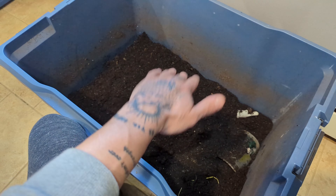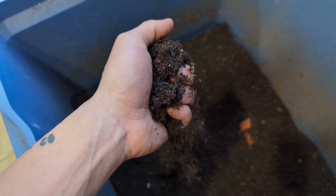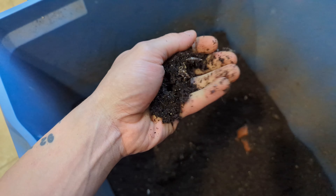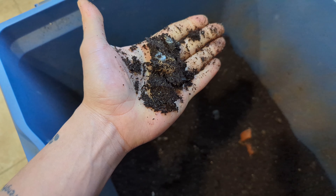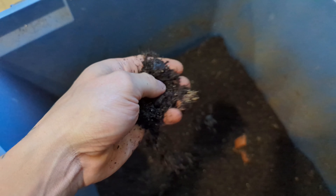Eventually, hopefully sometime spring and summer, we'll have some TTW soil. I'd really like to get the moisture right, but it is good. I got some snakeskin in there for food.